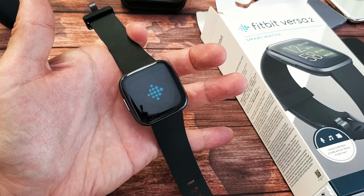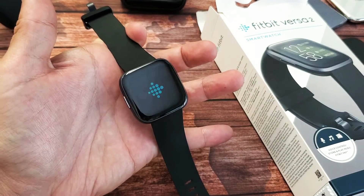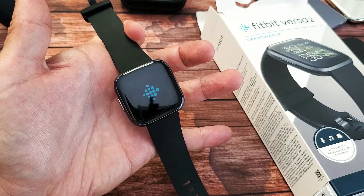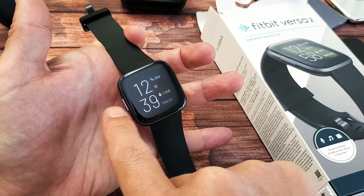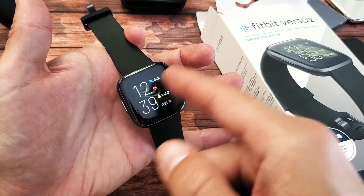Now I just have to wait for it to boot back up. This can take like 15 seconds or so. If after 15 or 20 seconds it's still stuck on the Fitbit logo, then do the same thing again — press and hold the power button. Anyways, we went right through.